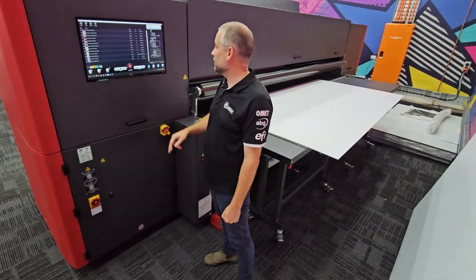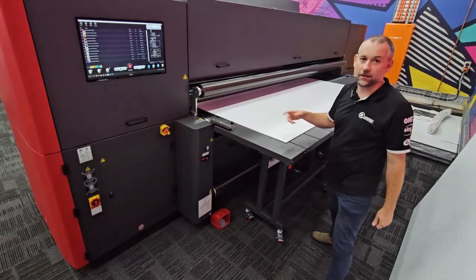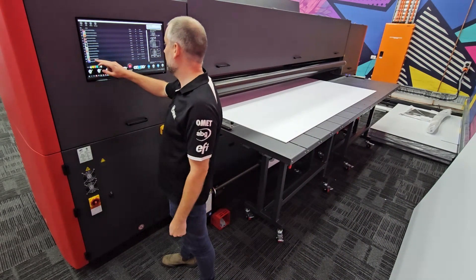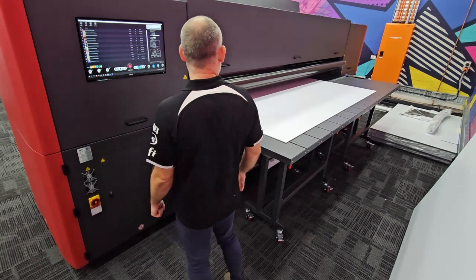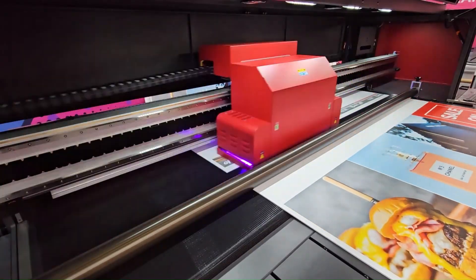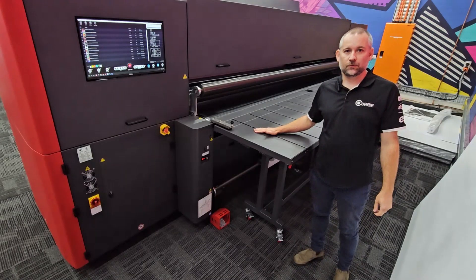So all we need to do is drop the material fence down, blow the sheet, square it up to its leading edge, and knock it over to the lay pin on this side. Then we simply turn on the material vacuum and print our job.